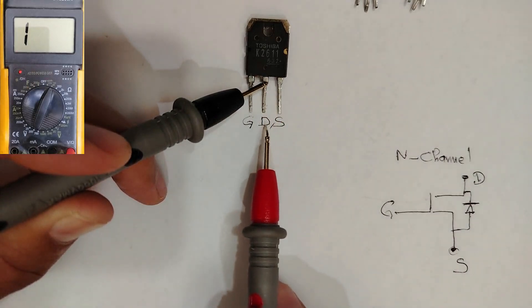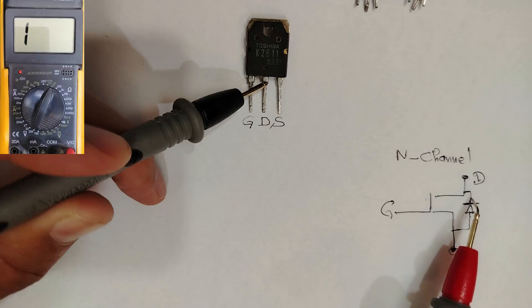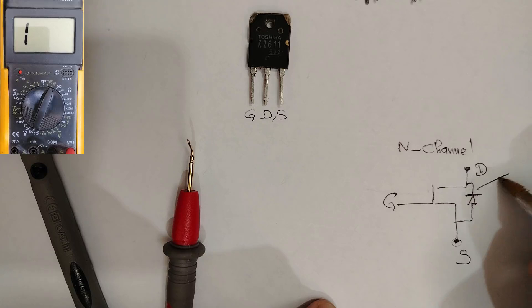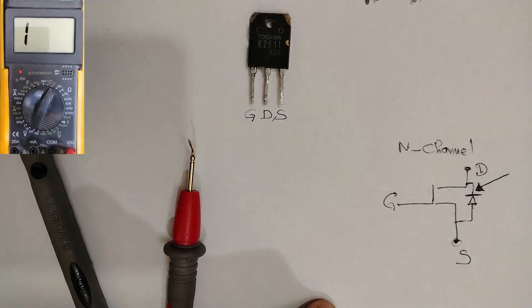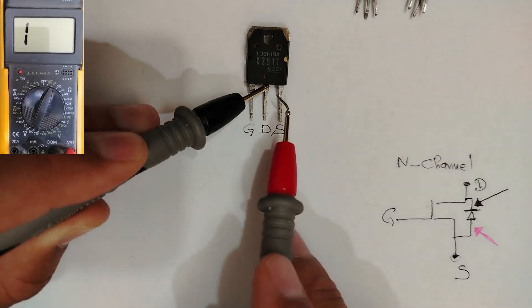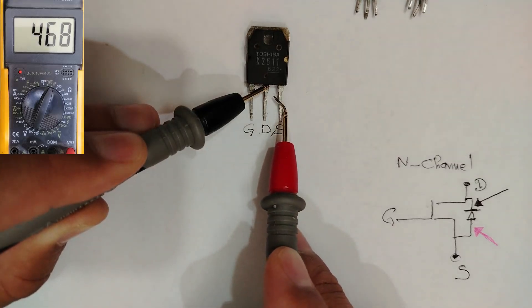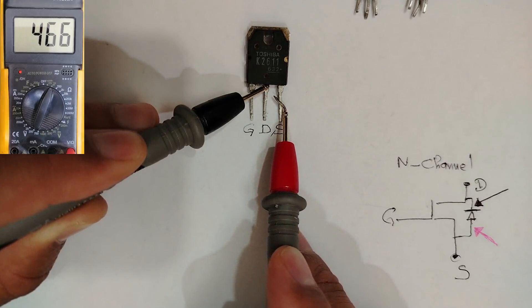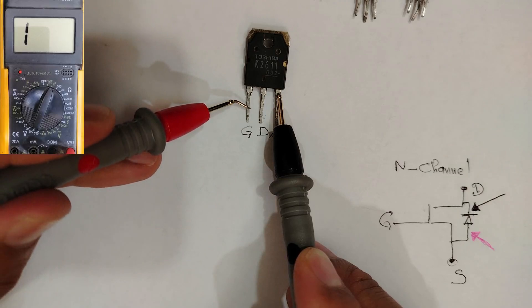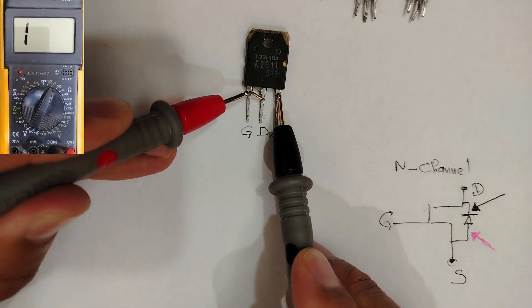That's why I get a reading when I put the black probe in the drain and the red probe in the source. As you can see, we get a reading. But if I touch the gate and check again, we get no stable reading.